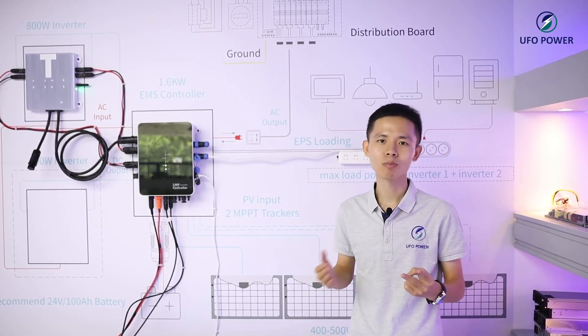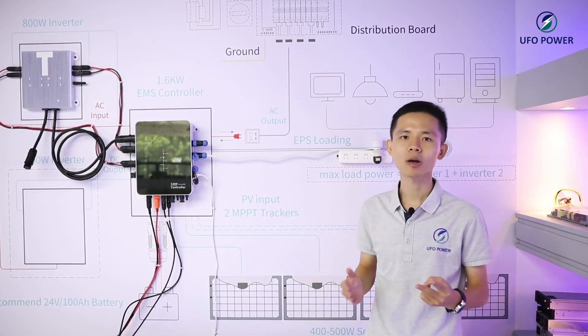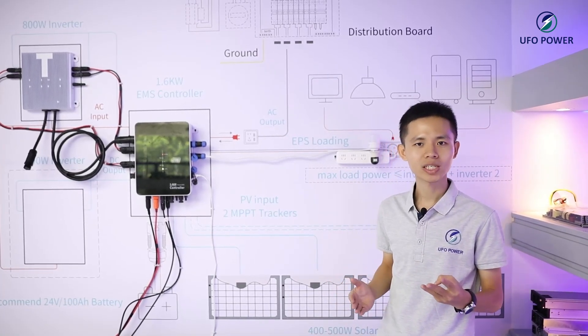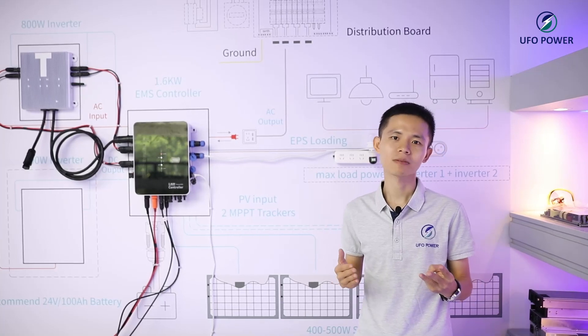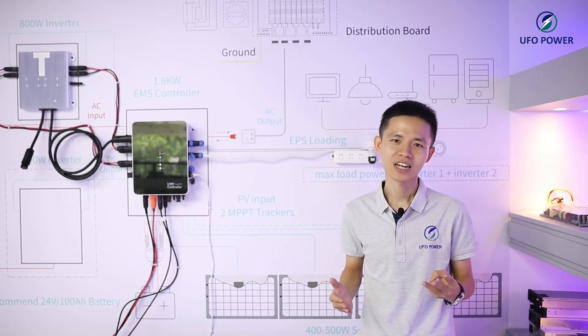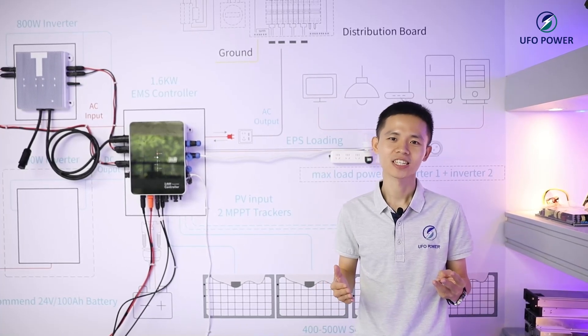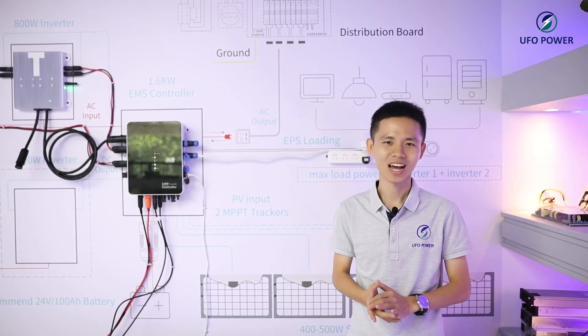Second, it's small and doesn't take much space in your balcony. Third, you can save more on energy bills and improve energy independence for your family. Don't hesitate to contact us if you are interested. Beautiful power, power your life.